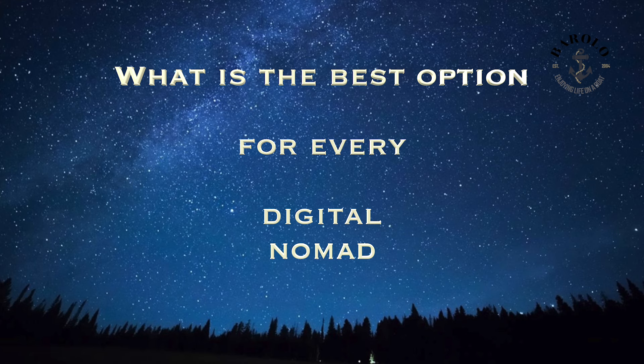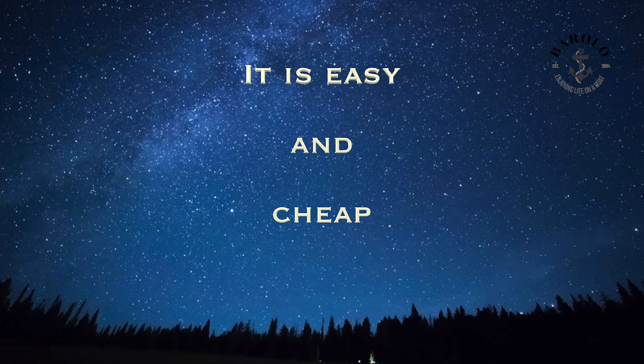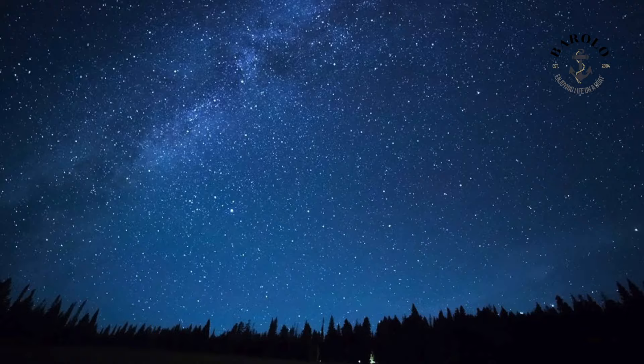This is because we get a lot of questions about Internet — how do we fix Internet, watch TV, and do our YouTube movies? Hopefully this 5-minute video will answer all your questions.